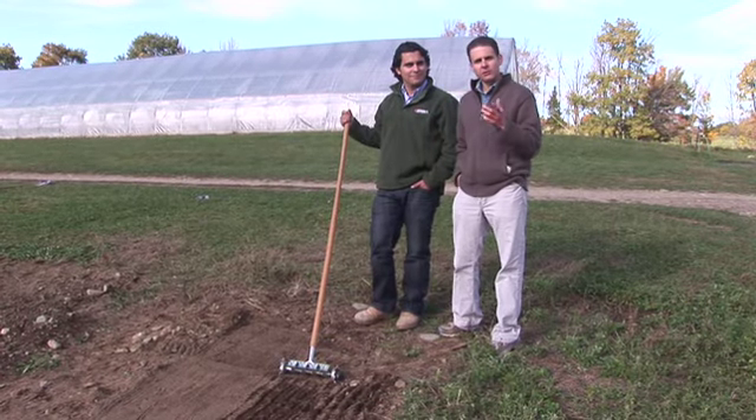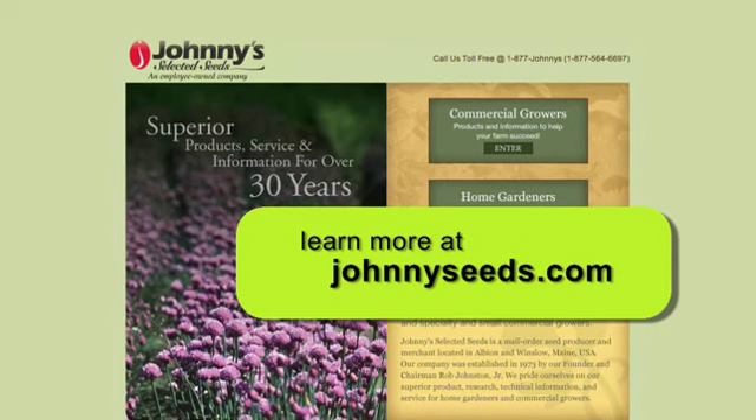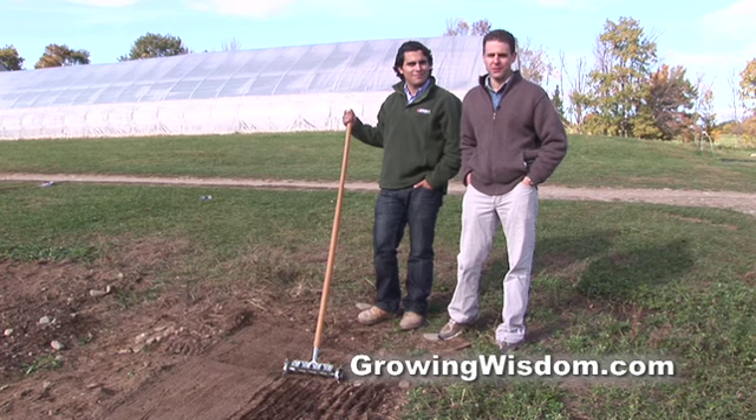Anthony, thanks for introducing us to the four-row pinpoint seeder. Certainly a great tool, which you can order through the Johnny's catalog or on their website. Come back every week and check out our videos here at Growing Wisdom.